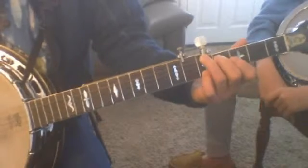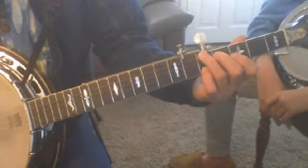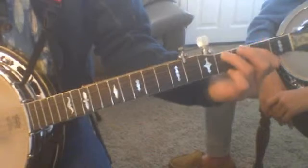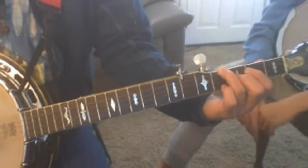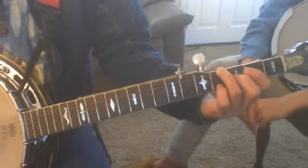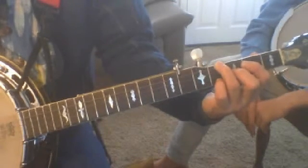Just a little bit different voicing. The other shape is what they call the D shape. That's going to be like the song that we play, Red River Valley, when we go out of this role. We're going to add the second finger here on the third fret, second string, and the pinky on the first string, fourth fret. So that's a D chord right there.